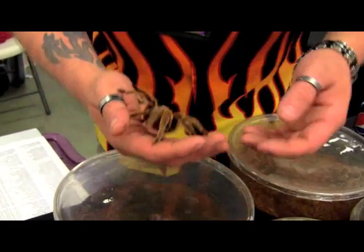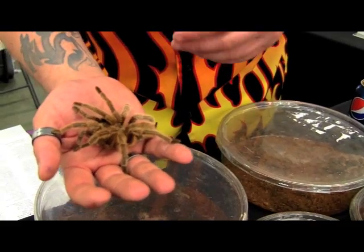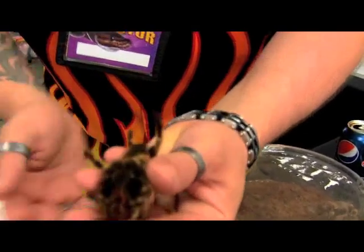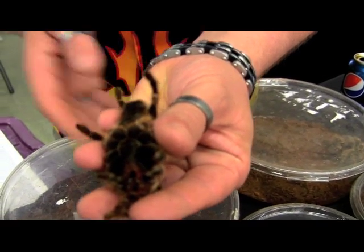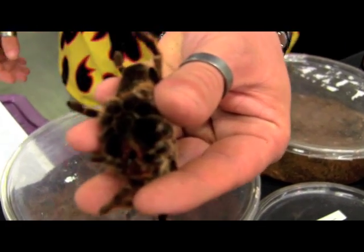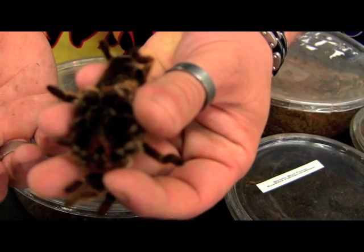The other way we do it — I've been doing this for a while. One of the things I like to show is the actual underneath. I would not recommend this for beginners; it's kind of a tricky move. If she flinches a certain way, I kind of feel and know what she's doing. But I actually flip her upside down so we can show her fangs and undercarriage. It's really cool. Beautiful.